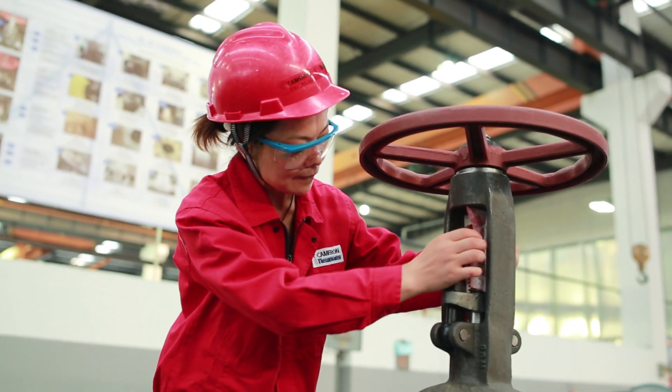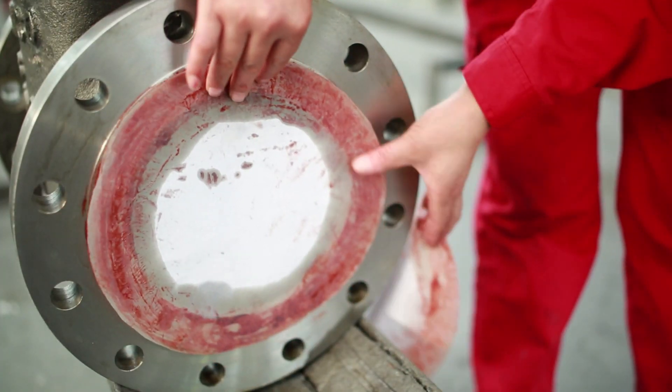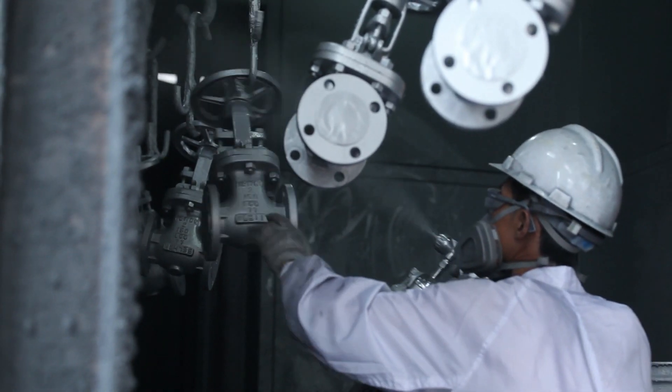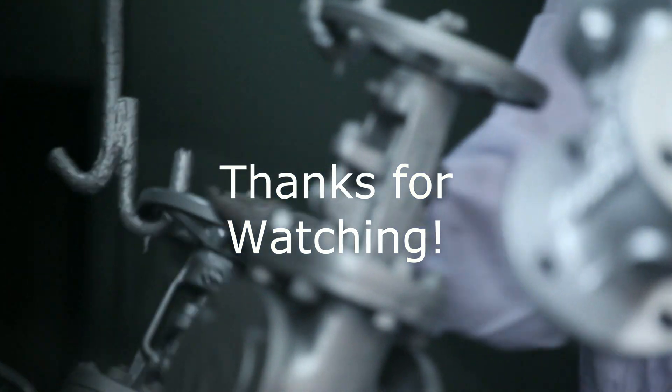The valve stems, faces, and nuts are covered to protect the components from any paint spray. The valves are then loaded onto our paint line where we apply a basic primer and finish them off with a final coat of paint.